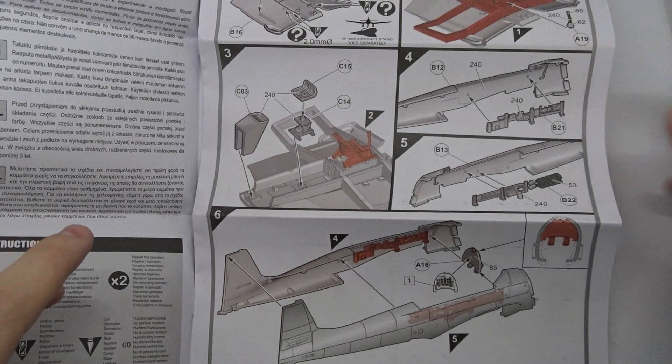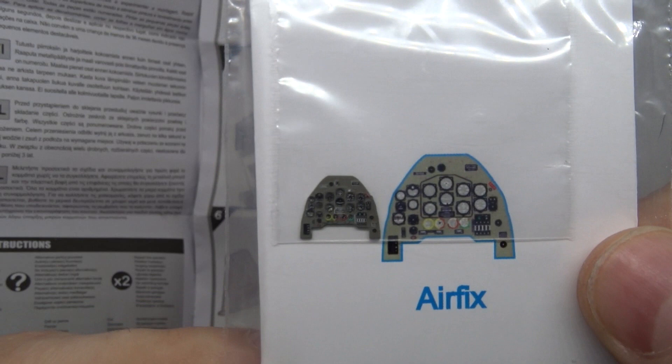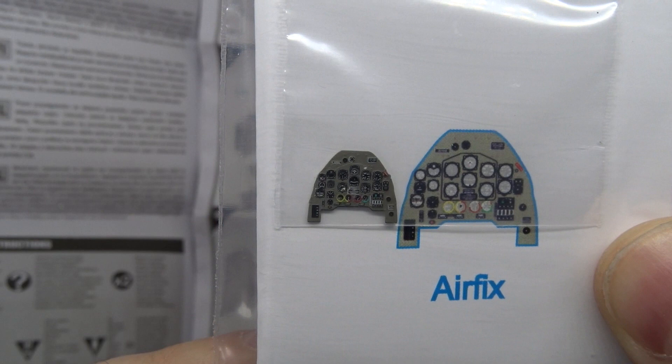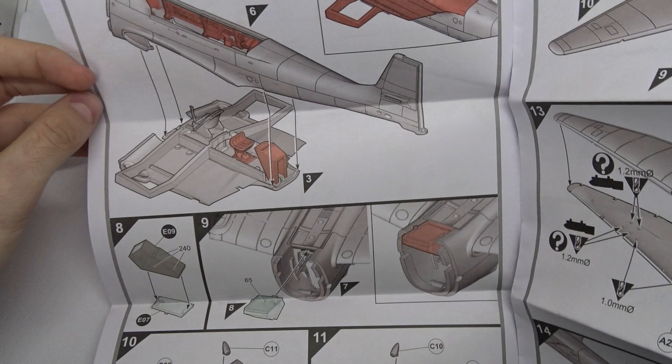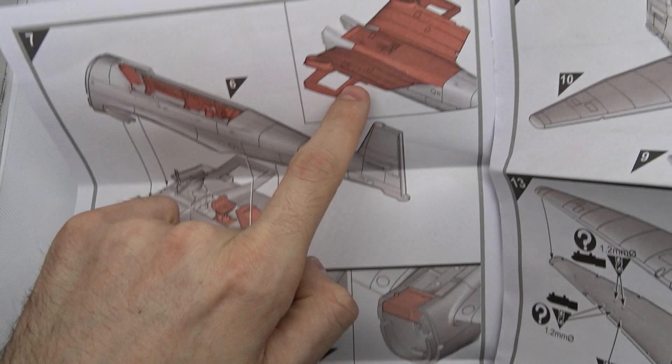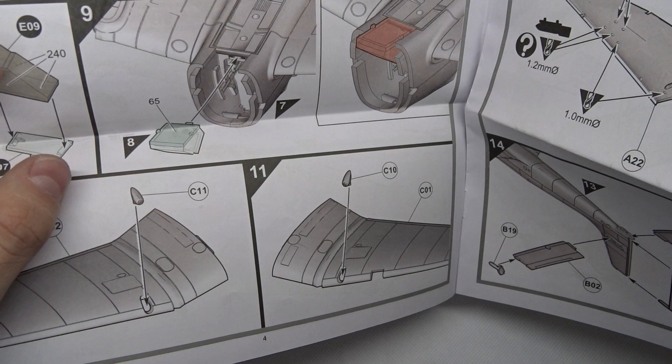One of the extras I bought is an aftermarket instrument panel. As you can see it's quite detailed, and it was also very cheap, so this should make the cockpit look even better. You mount the cockpit, instrument panel, and side panels. This frame seems to hold the wings in place later on. You also mount the muzzles for the machine guns — the early Stukas were equipped with two 7.92mm machine guns.